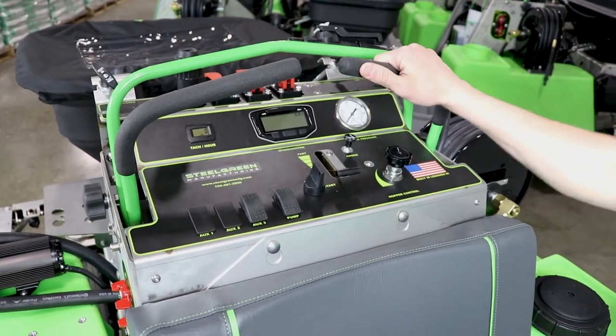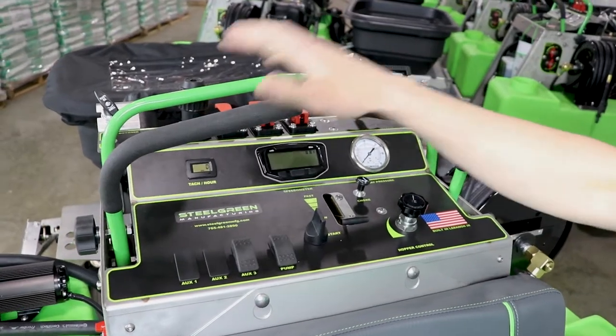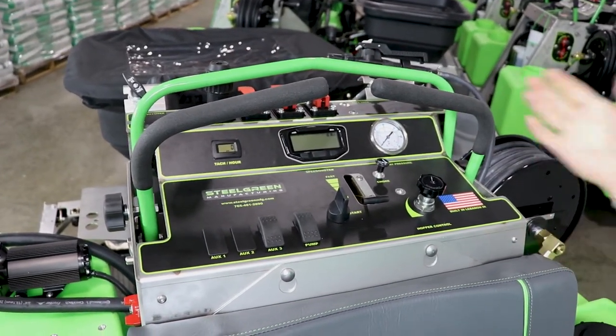We're going to start off here at the top of the dash panel and go over everything you see here, as well as the three cables, and then moving down to the sides, the valves and everything else.